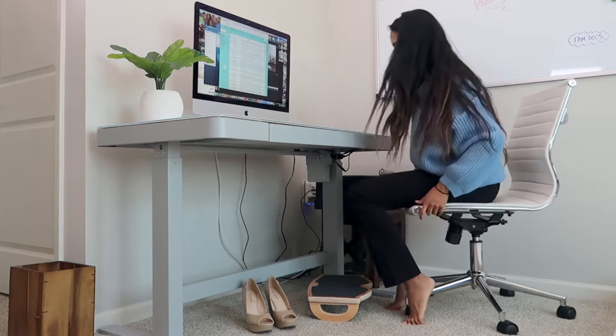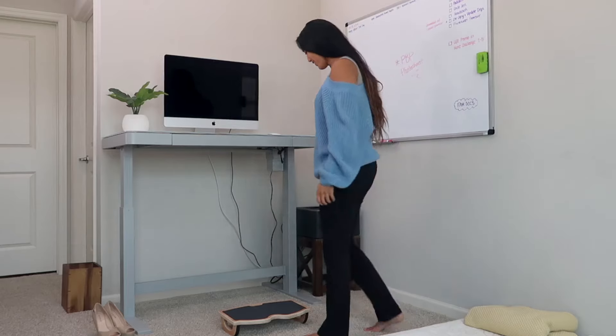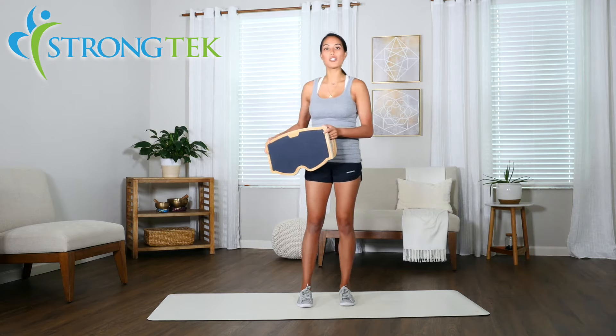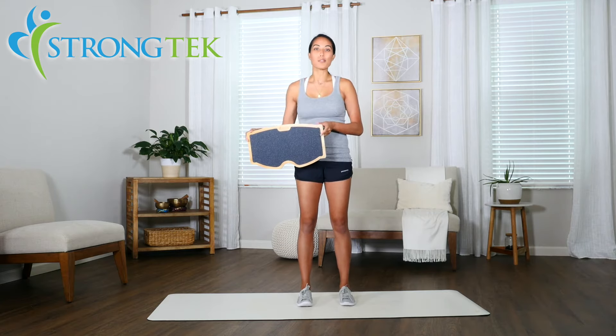This footrest and rocker is a great tool to use at your desk whether you're sitting or standing. It helps reduce fatigue which improves your focus. It increases your energy and comfort especially in your feet, ankles, legs and knees, and it even helps improve posture.